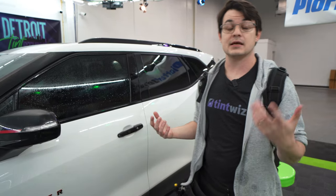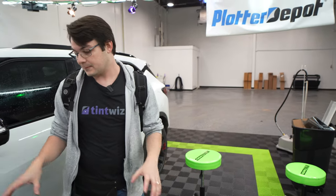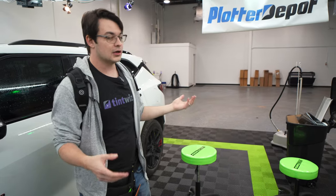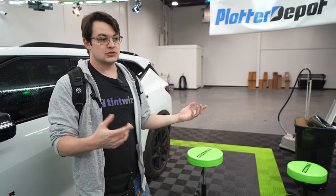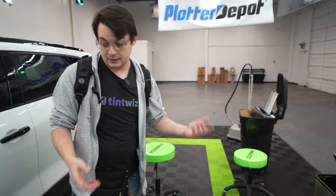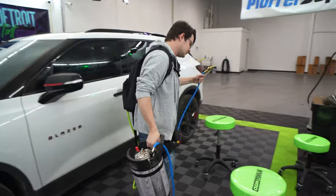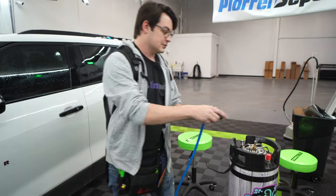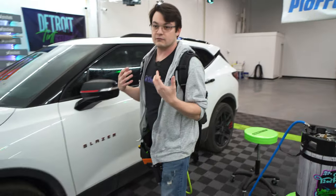Occasionally, like if I had a set of doors to do over there, I'd have to move my keg setup over — and that's annoying when I could just throw the backpack on. Back when I was mobile tinting, this would be great for jumping in between bays without having to drag your sprayer and keg around. So if that's annoying to you, something like the backpack is going to be a little bit more convenient.